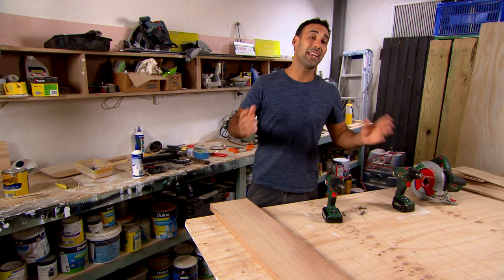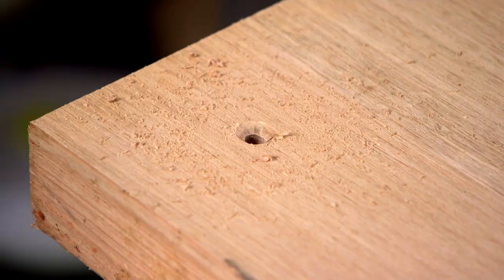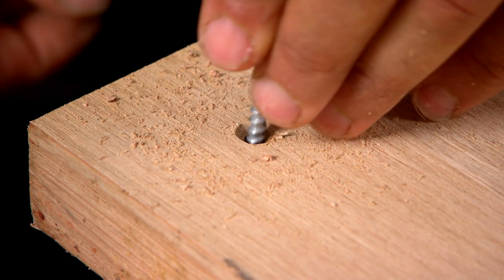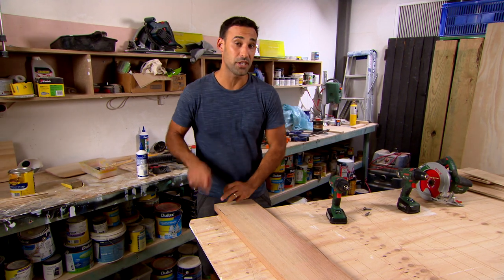You might be making something where you need to countersink some holes. Have you ever ended up with this problem where you've got a rough surface and the screw doesn't sit neatly? Well, there are two ways you can fix it.